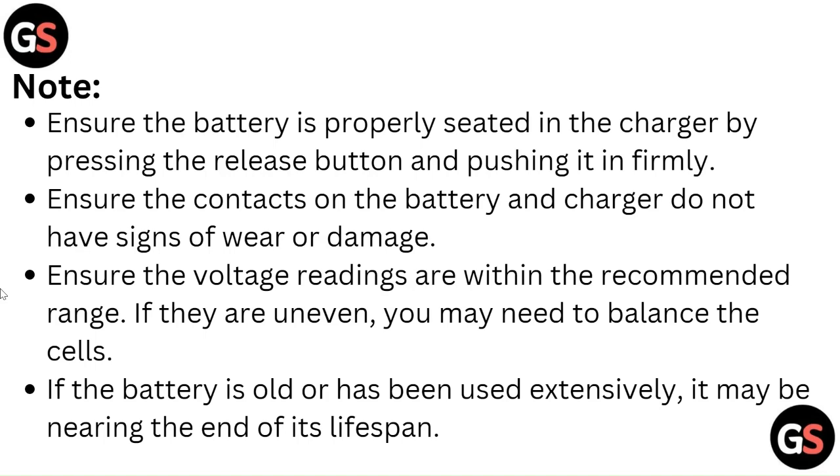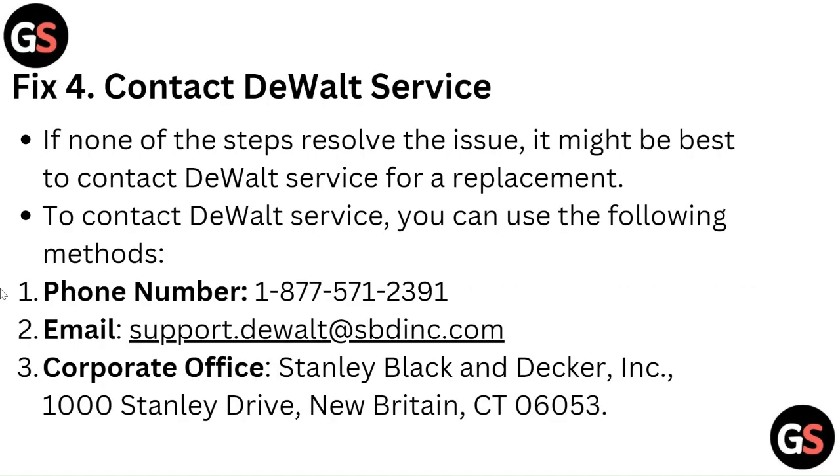If the battery is old or has been used extensively, it may be nearing the end of its lifespan. Fix 4: Contact DeWALT service. If none of the steps resolve the issue, it might be best to contact DeWALT services for a replacement.